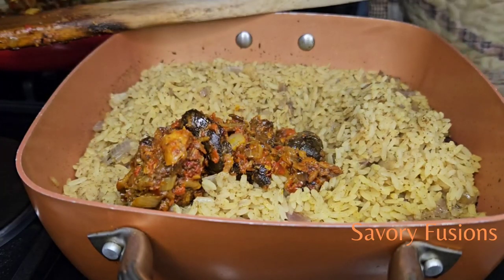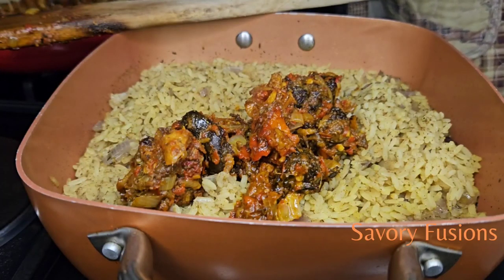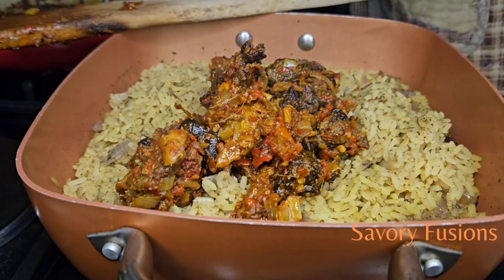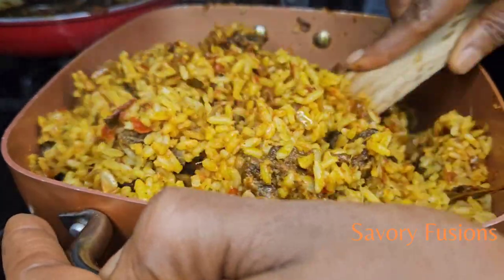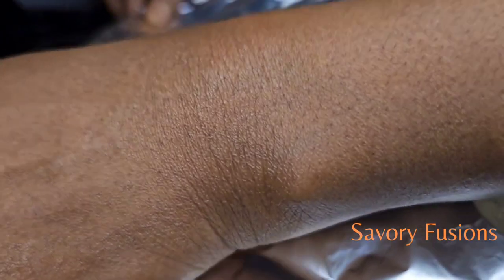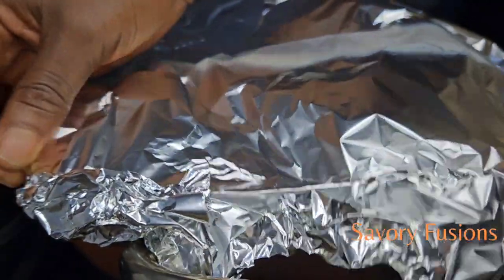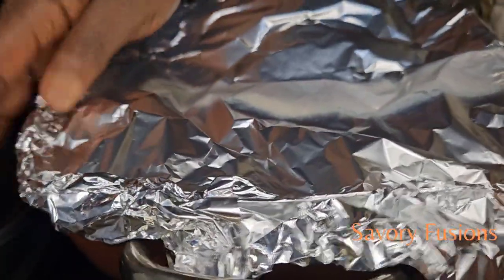After giving all this a very good toss, we're now going to pour everything into our already cooked rice. Pour everything inside and give it a very good turn, then we are going to use a silver foil to cover the pot so that all the colors and flavors can combine properly and bring out that jollof rice flavor. We're going to cover it for about five minutes.